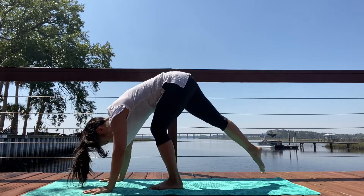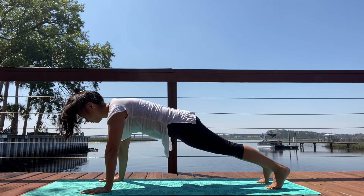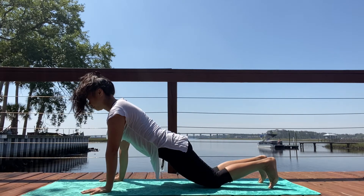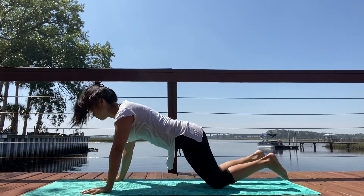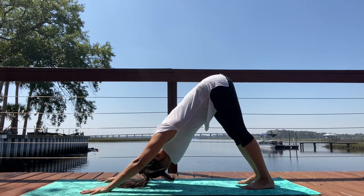Exhale, bend your knees, hands onto the earth, step it back. Come into a plank pose, top of a push-up. Exhale — you can lean onto your knees into a modified plank pose. On your exhale, bend your elbows all the way down. Inhale, untuck your toes, stretch your heart forward. On your exhale, make your way into downward facing dog, Adho Mukha Svanasana. Breathe.